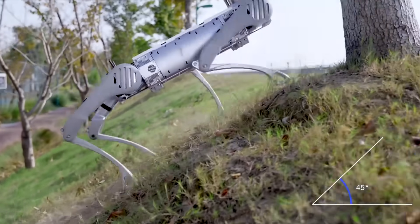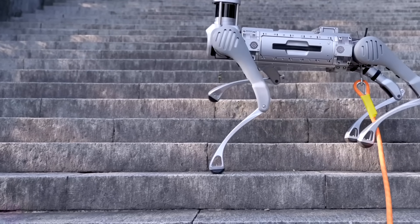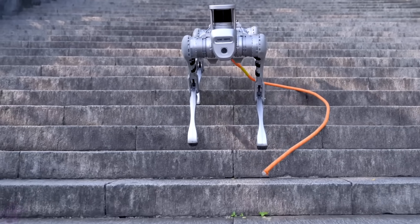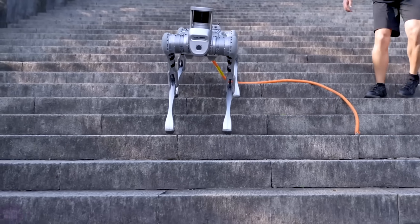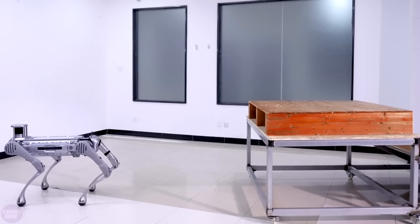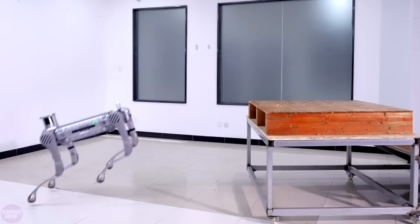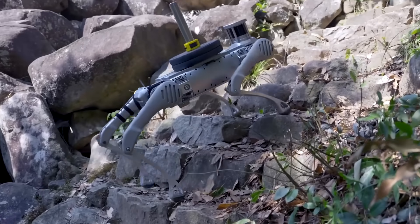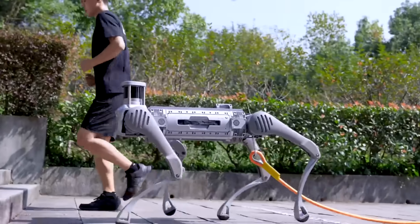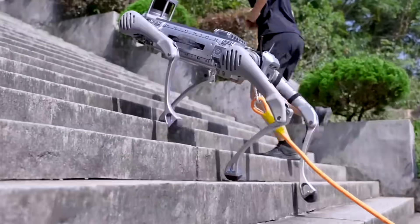For spatial orientation, B2 uses LiDAR, depth camera, and regular high-resolution camera. It is planned that the robot will be used in industry, for example, for remote inspection of objects, and the military also plans to use the robot for their purposes. Besides all the above, the walking robot Unitree B2 can be easily converted into a wheeled version by replacing the lower parts of the legs.